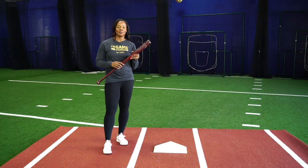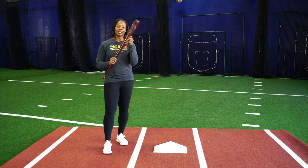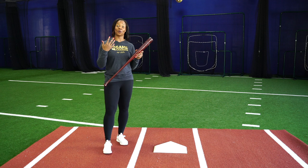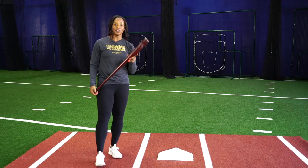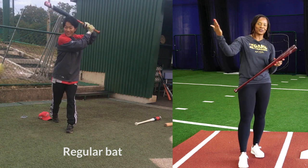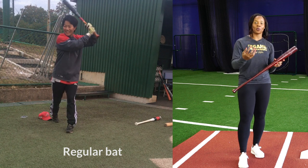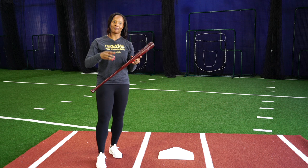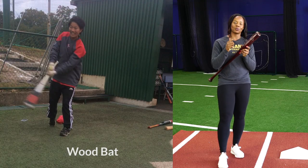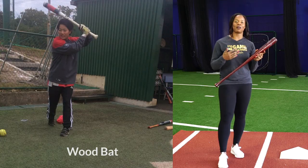Whenever I work with slappers who have big huge swings and just aren't straight to contact, I immediately put a wood bat in their hands because it reinforces how their hands should be and how they should feel to have bat control. I introduced this drill to one of my athletes I coach in Japan — she had a big long swing, and I wanted her to get the feeling of being in control of her bat, as opposed to her bat being in control of her. Once we put the wooden bat in her hands, she started to get that positive reinforcement.